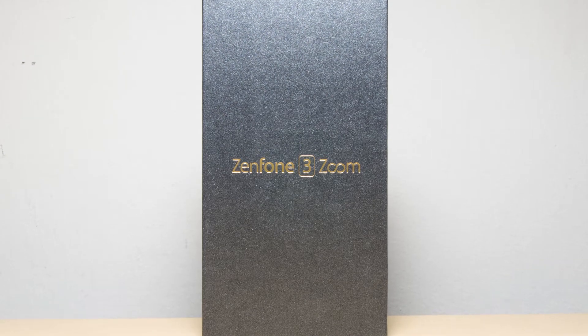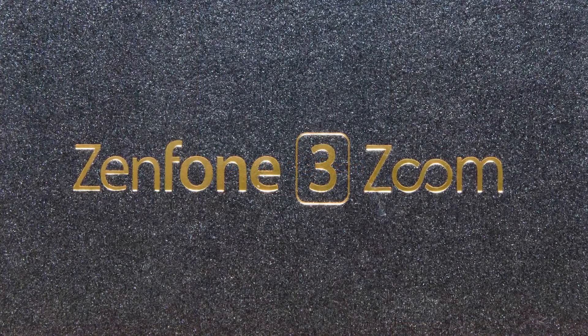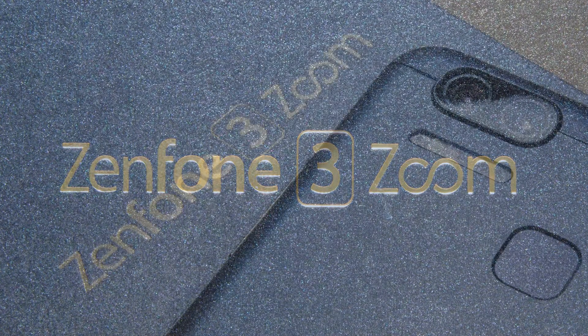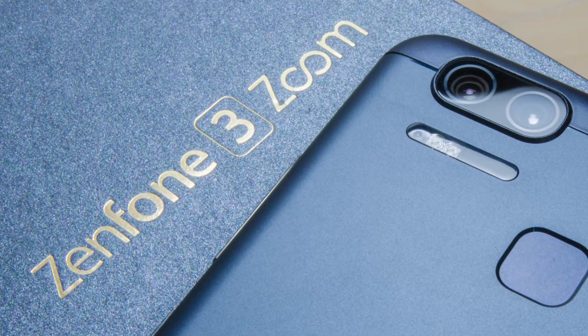Hello and welcome to today's video. Today we'll be taking a look at the Asus Zenfone 3 Zoom. Most importantly, as the title says, we're gonna take a look at the brand new portrait mode that's available in the new Android 7 upgrade for this phone.